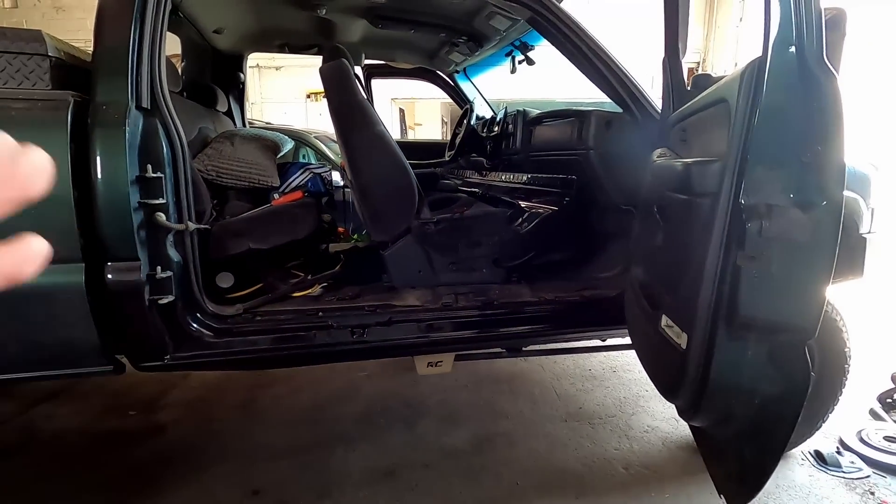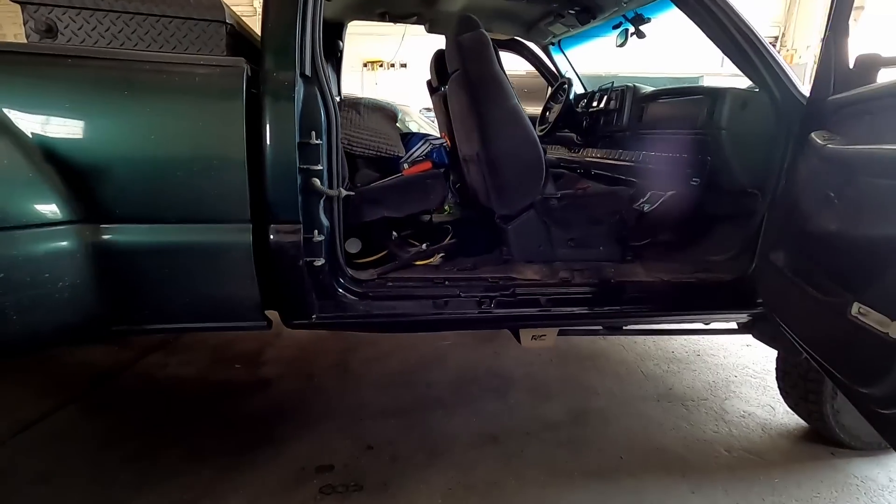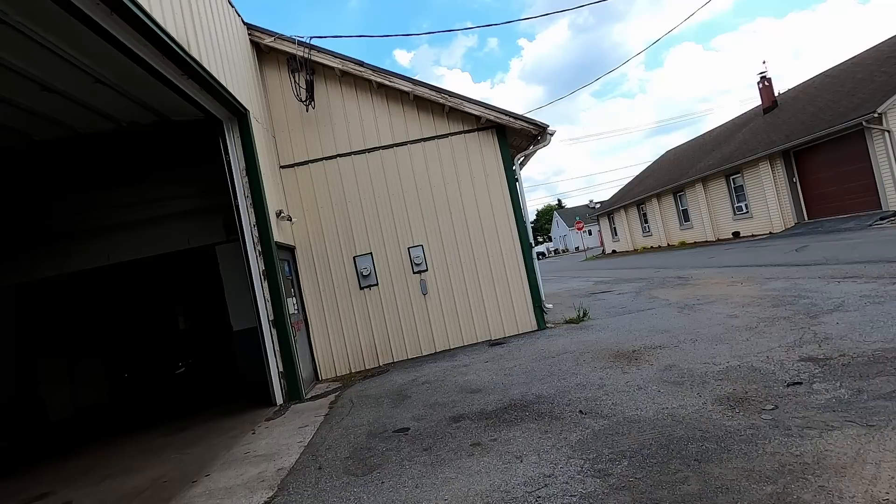We're going to finish this all up, get it done, get it outside. The truck is completely back together, everything's done on it. I wish I could show you, but I'm going to pull the truck out so you guys can see everything. It looks so good with these covers on, it's just unbelievable. Here we go guys — let's place the camera up on here somewhere.